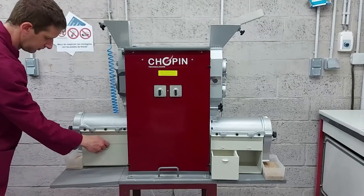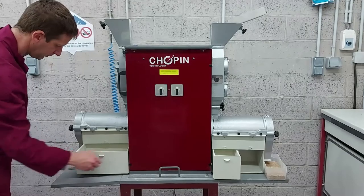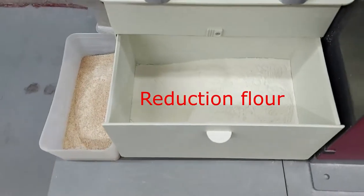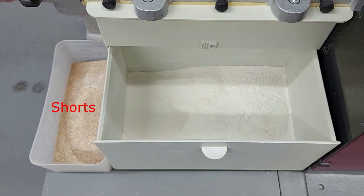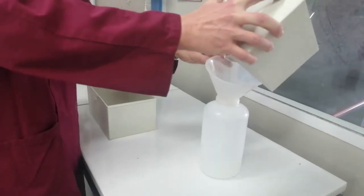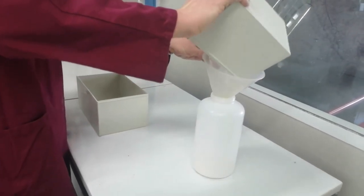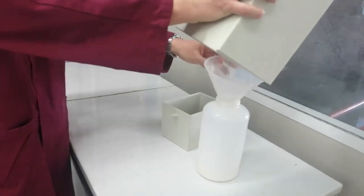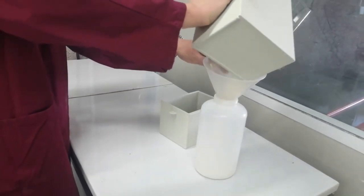You obtain two new products: reduction flour and shorts. The milling is now complete, and all you have to do is combine and homogenize the two obtained flours — breaking and reduction.